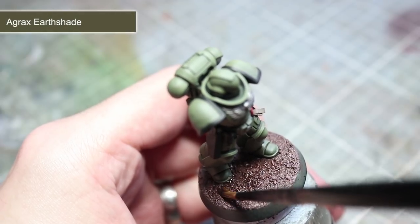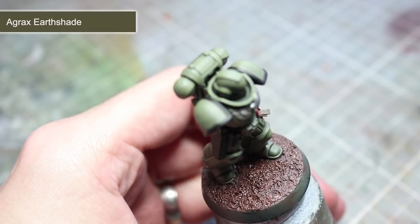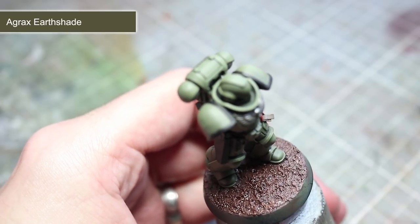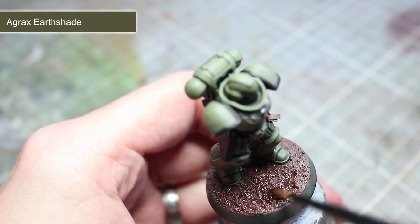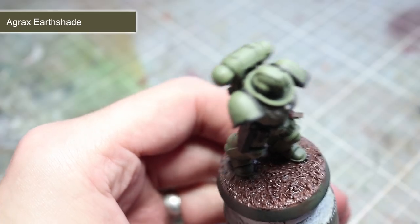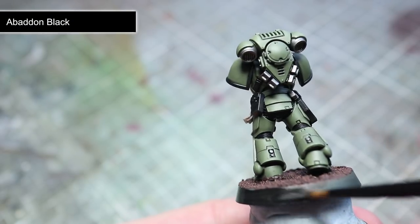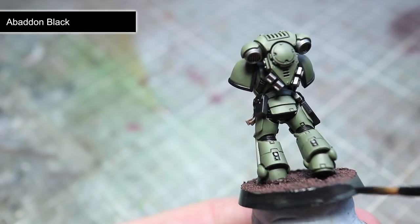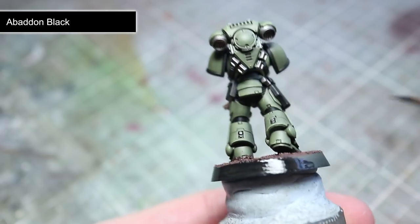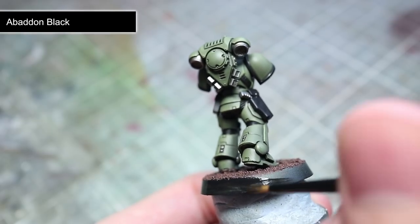With our dry brush completed we now want to apply a wash over the base using a dark colour such as Agrax Earthshade, or alternatively Nuln Oil. This wash will give us some darker shading in the recesses and make the base look much more detailed. The final step is to neaten up the lip of the base by painting it with a single colour — I personally use Abaddon Black but many people use various other browns. This will help to finish off the miniature by covering up any overspills that may have happened during painting.